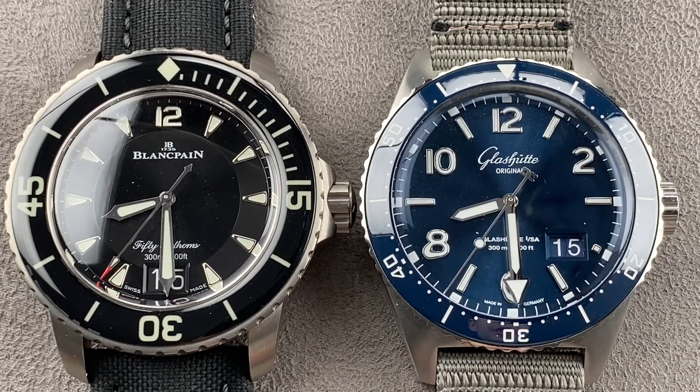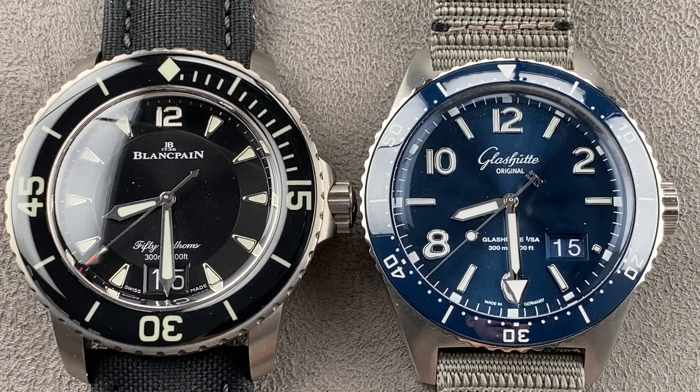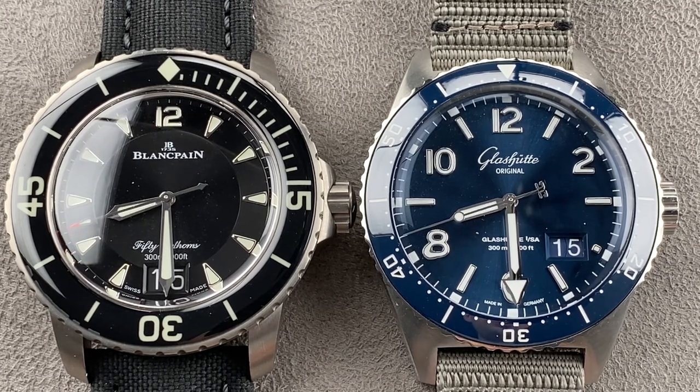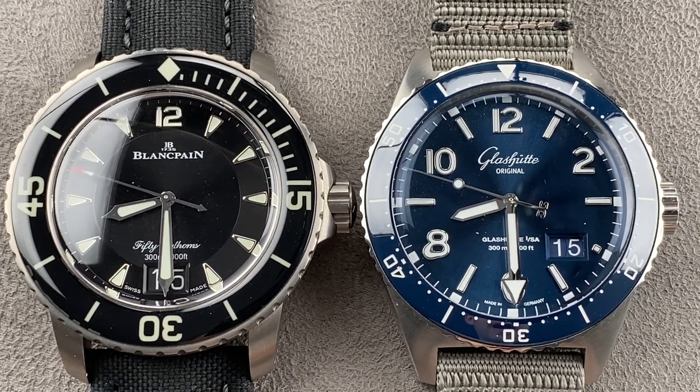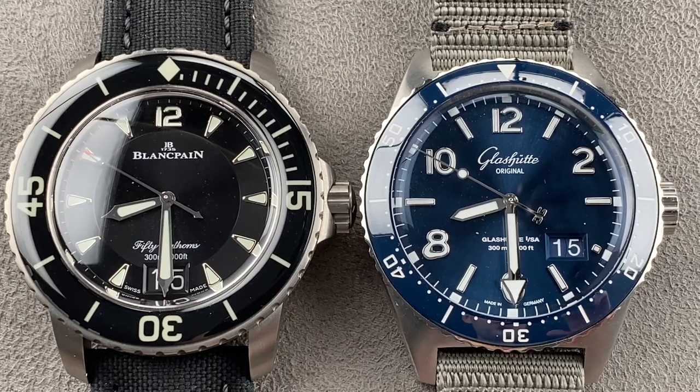Hi, I'm Tim. Welcome to Watchbox, and thanks for logging on. Today we have a shootout between big date dive watches from Swatch Group High Horology brands: the Blancpain 50 Fathoms Grande Date and the Glashütte Original SeaQ Panorama Date.